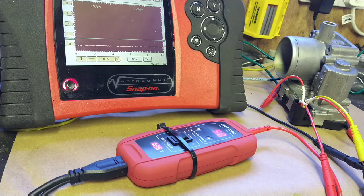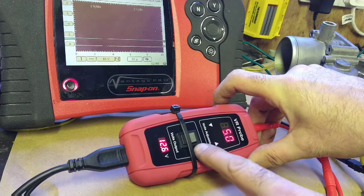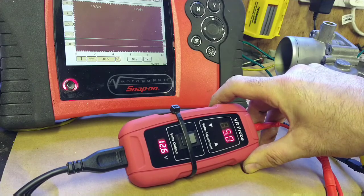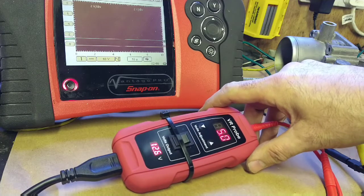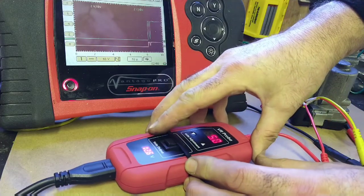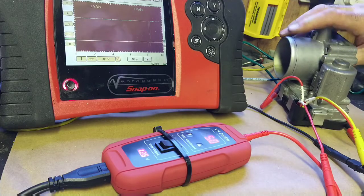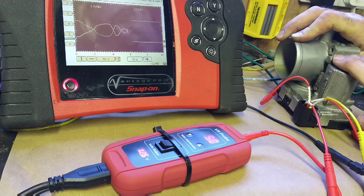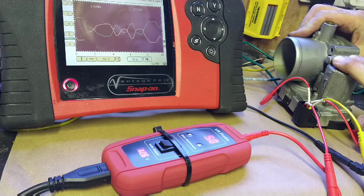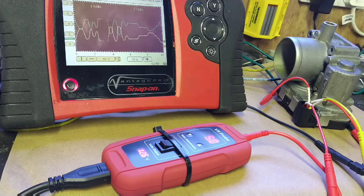I've got the throttle body back together. I've got a two-channel scope on there monitoring both sensor outputs, and I've got a 5-volt supply connected. I'll press the button and see what we get on the scope. That's me supplying 5 volts — and now let's move the throttle butterfly. There we go — both tracks are working together.